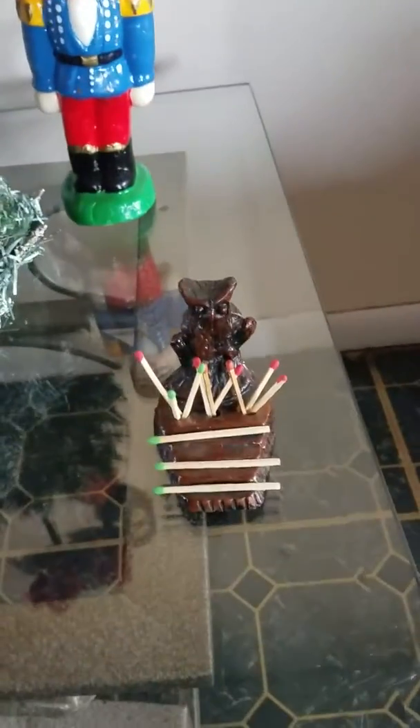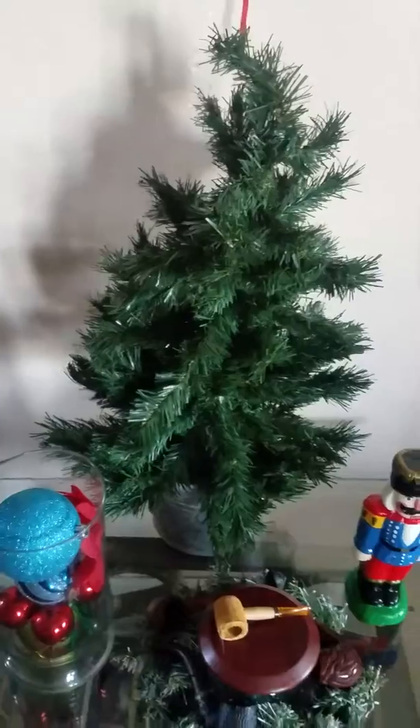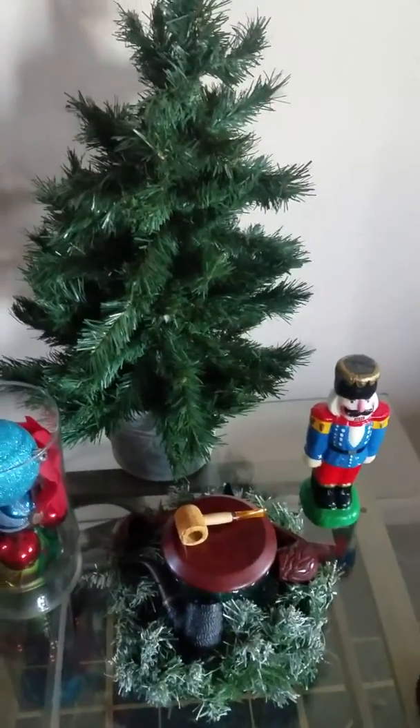I put my chrome pipe over here and my favorite pipe right here, the one I like to smoke. I took a pine cone and put it right here, a glass with Christmas balls right here, a soldier — a candle wax Christmas soldier — and I got out an owl and put matches in it, fanning the matches out.